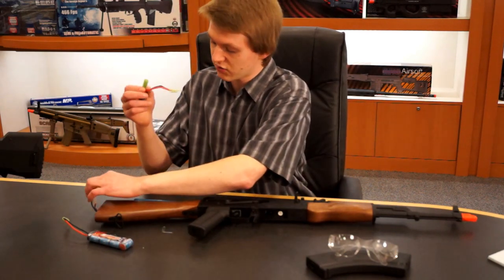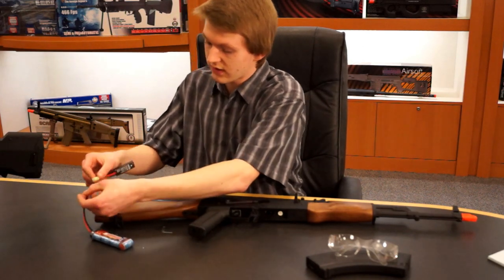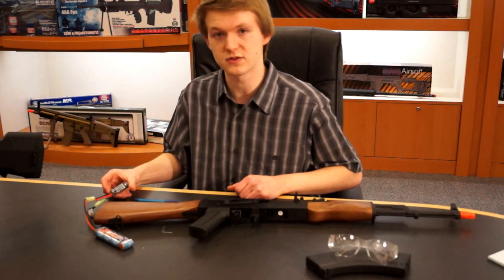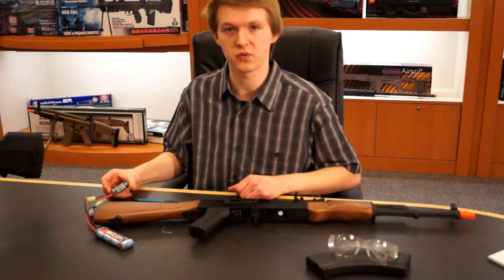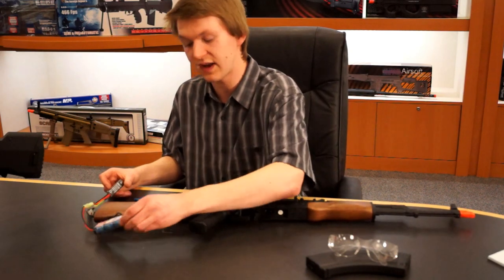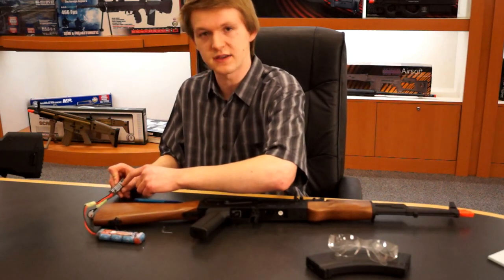What you want to do is plug the short end into the gun and then plug the long wire into the battery. Now that we've got our battery hooked up, you actually have to program the unit to the specific battery that you're using. It works for 11.1 and 7.4 volt LiPos and 8.4 and 9.6 volt NiMH batteries. Since we have an 8.4 volt battery, that is mode 3 on the unit.